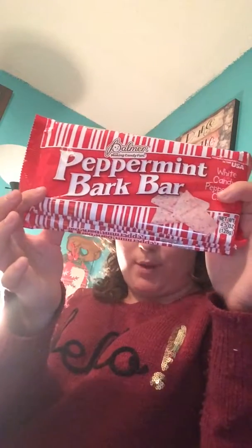I picked up two packages of the peppermint sticks — that's what I called them. I picked up two packages of these, and these are five ounces. Also in the Christmas section, I picked up four bars of the peppermint bark.